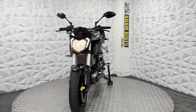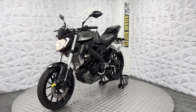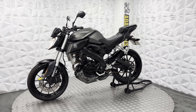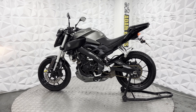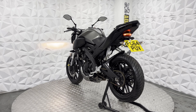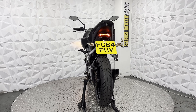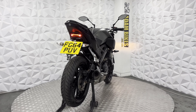Front mudguard does have a little bit of discoloration to it, but it's nothing major and doesn't affect its use. Front tyre still has plenty of tread. Brake disc and pads are in good condition on the front. This side of the fairings looks nice and clean — don't really see any marks to it. Side stand is in good condition, and the chain and sprocket still has plenty of life left in it. The chain guard has been removed, but the mudguard for the rear is still there.